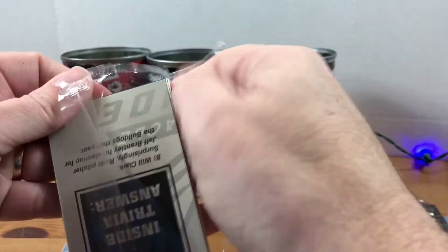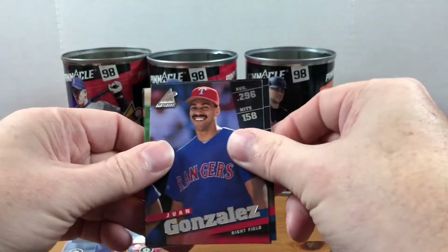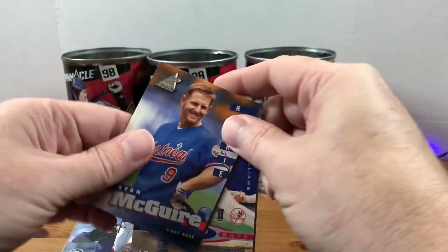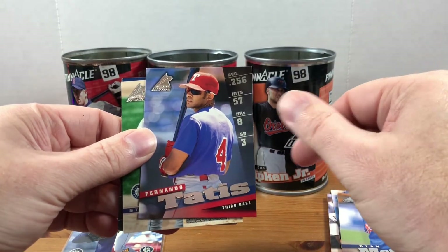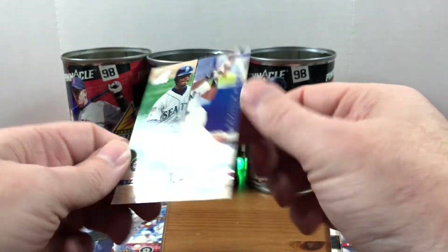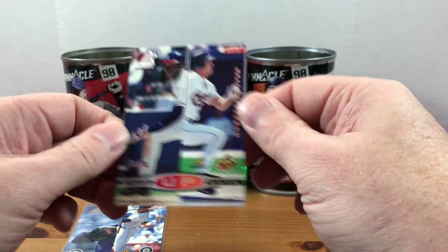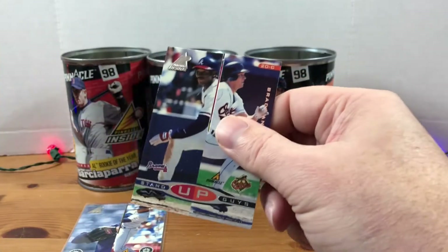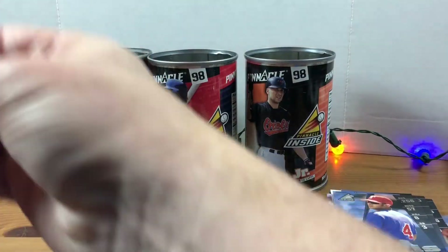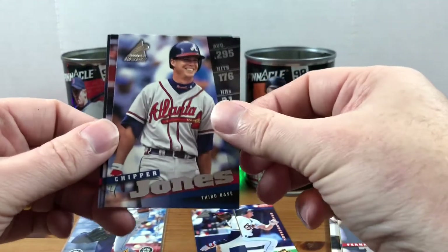Pretty cool getting that Griffey insert — well, half a Griffey. Let's see if we can get more of those and put them together. Jose Guillen, Juan Gonzalez, Alan Bennett, Todd Greene, Ryan McGuire, Fernando Tatis Sr. — hey, we got another stand-up insert! There's Bernie Williams, Brady Anderson, and I think that might be Kenny Lofton. Really weird, interesting cards.